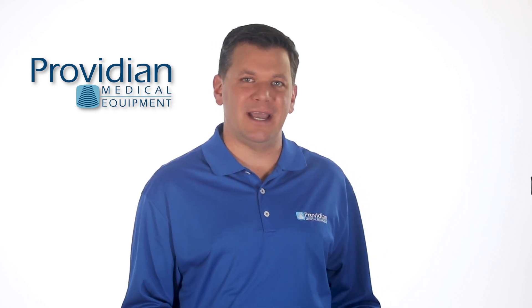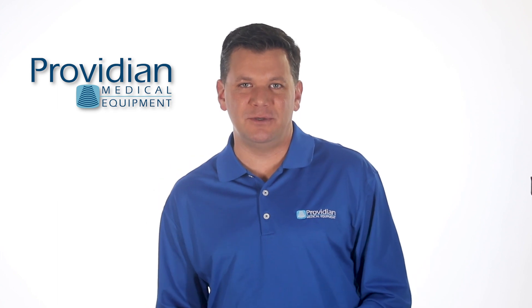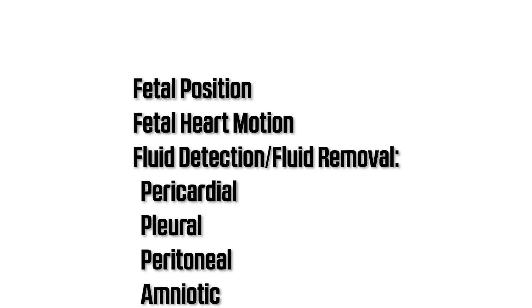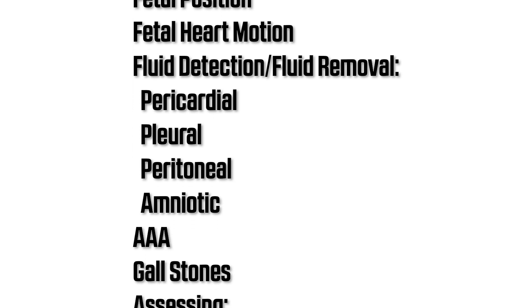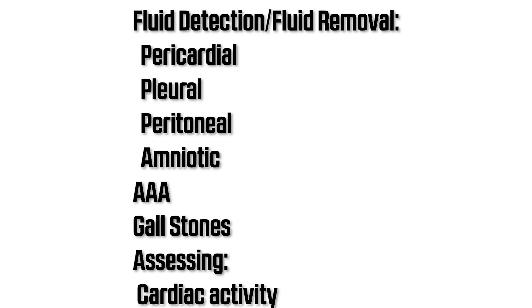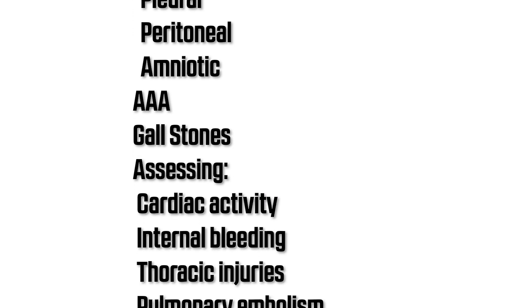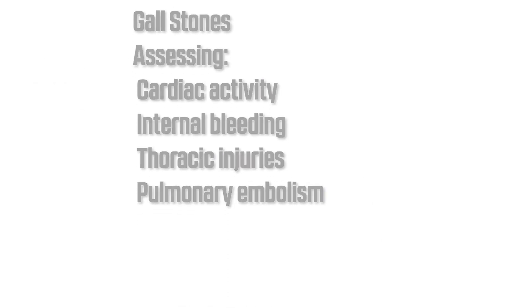It can't do full diagnostic evaluations. Here are some of the things our customers are using the V-Scan for: determining fetal position or detecting fetal heart rate motion, fluid detection or fluid removal procedures for pericardial, pleural, peritoneal, or amniotic. You can also use it for AAA scans, gallstones, assessing cardiac activity, internal bleeding, thoracic injuries, or pulmonary embolism.